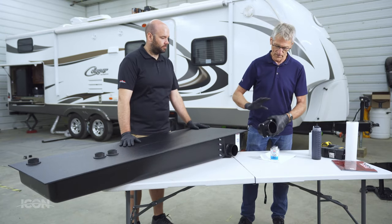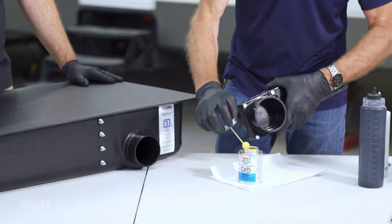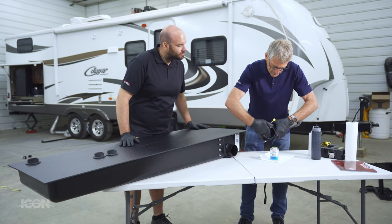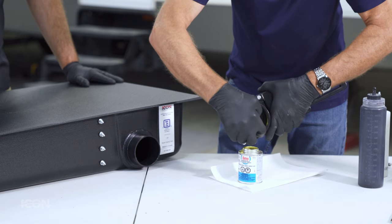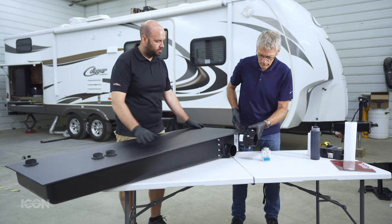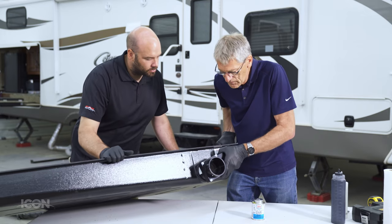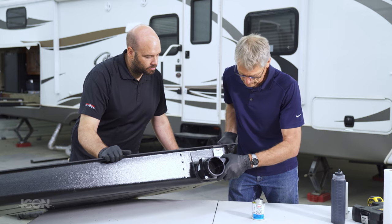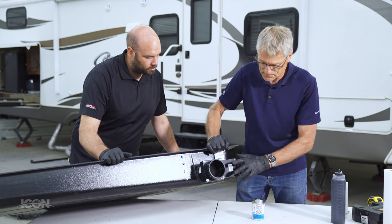The next step is installing our dump valve. Apply a liberal amount of ABS glue — make sure none gets inside the valve gate — and get a decent amount all over the inside of the fitting. With the glue on, put it onto the fitting, work it in, and give it a slight twist to work the glue around. We want this at 90 degrees, so we'll leave it just like that and let it set.